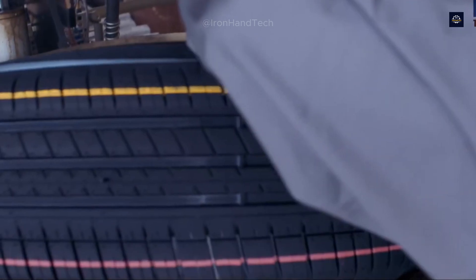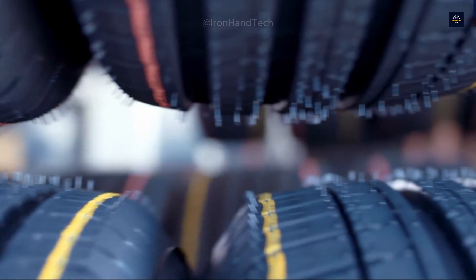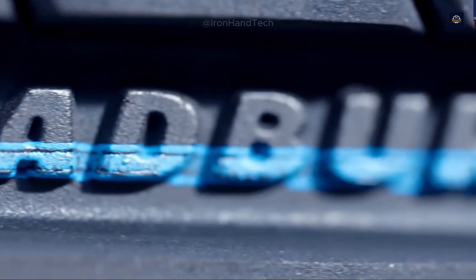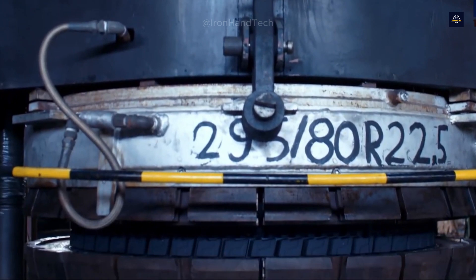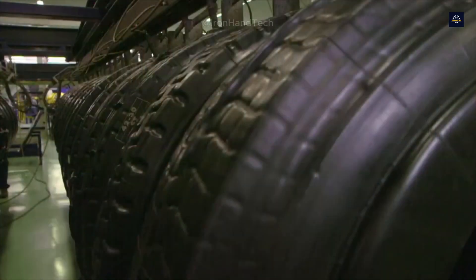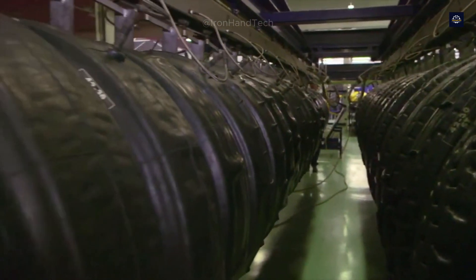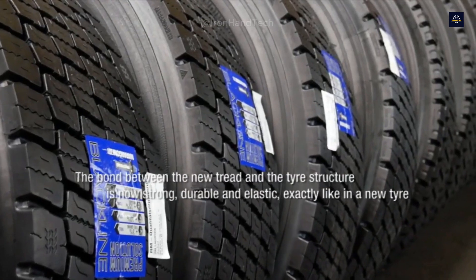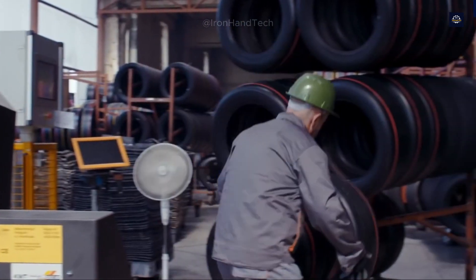Each recycled tire is not only a cost-effective solution but also contributes to environmental protection. At 20 to 50% of the price of a new tire, you not only save money but also reduce the amount of rubber used and energy consumption by 40% compared to new tires. A recycled tire saves about 20 liters of oil and reduces CO2 emissions by up to 30 kilograms compared to a new tire. If the entire transport industry used recycled tires, we could save billions of liters of oil every year.